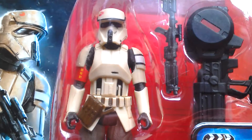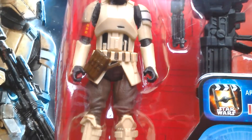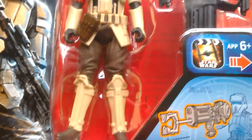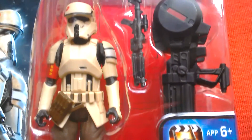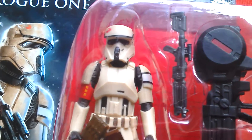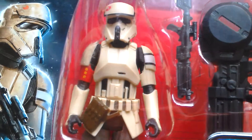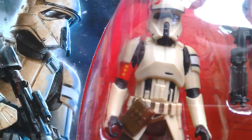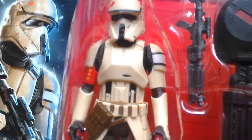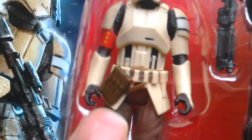Rogue One basic 3.75 Rogue Scarif Trooper or Shore Trooper — this looks like a great figure. It comes with the long guard blaster rifle. This is probably just a basic grunt soldier, so this is one for army building. There's red on one side of the arm and a white stripe on the top of that piece of armour. It also comes with a magazine pouch.